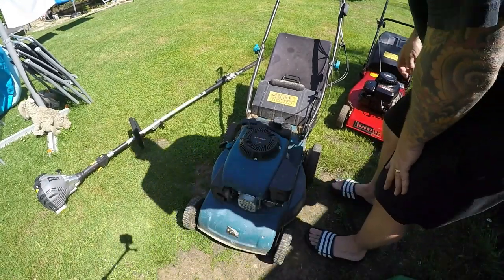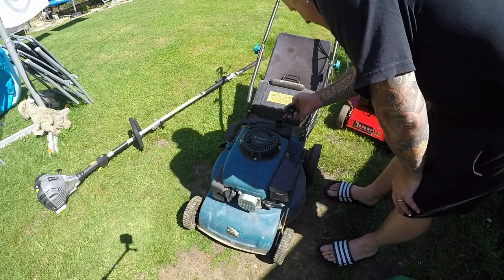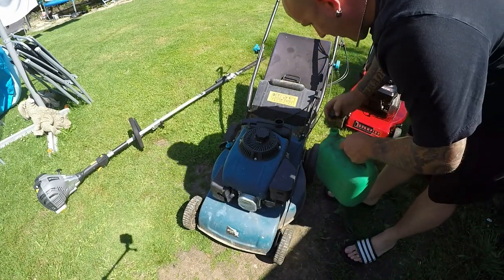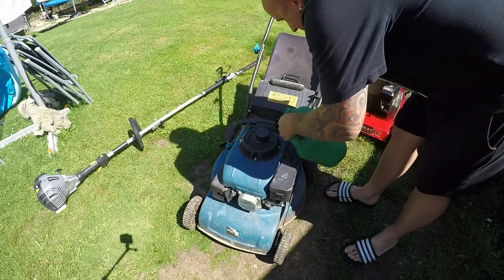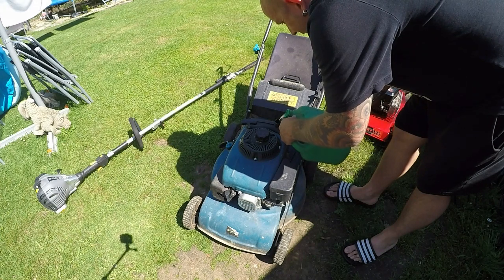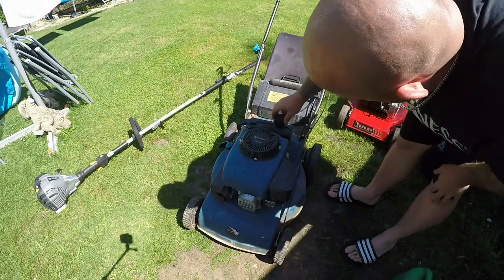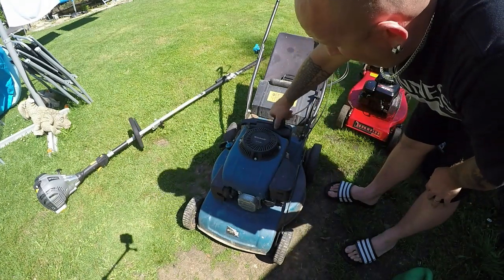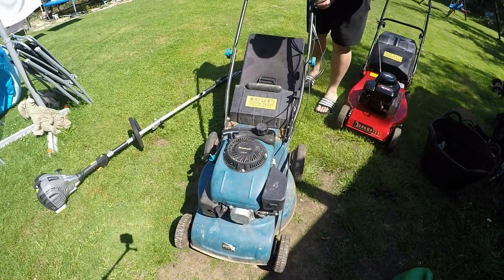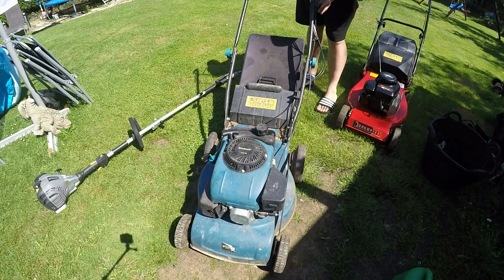Right, here it is — 3.75 horsepower. I don't know if there's any fuel in it or not. There is fuel in it, but there's not a lot, so let's put a bit of fresh fuel in just to help it along. I've had these in before and they're not a bad little engine to work on. The throttle works, and the choke is all the way back.